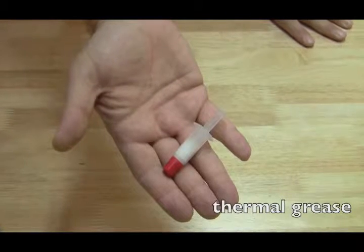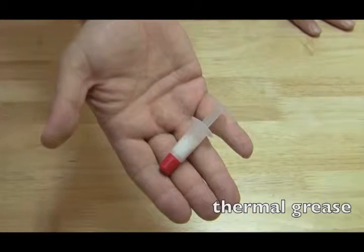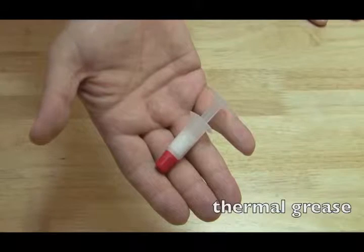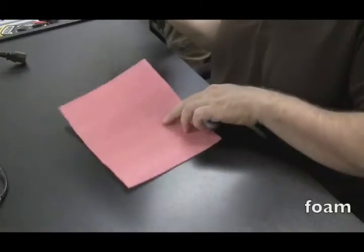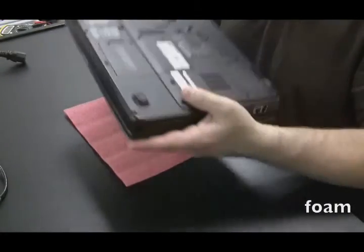Thermal grease is what we use to create a bond between the processor and heat sink so heat can flow through efficiently and dissipate. A popular brand is Arctic Silver — I have a little tube of that and that's what I mainly use. It gets a little expensive but you can use pretty much any thermal grease and you'll be okay. You'll see in later videos exactly how I use the thermal grease and how much I use.